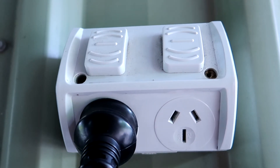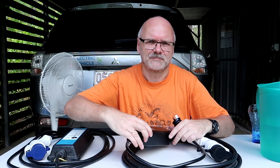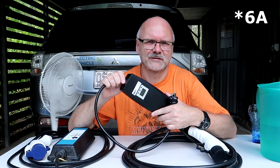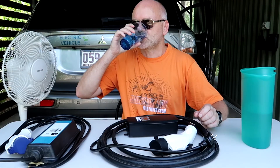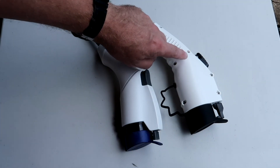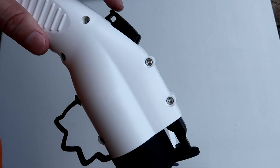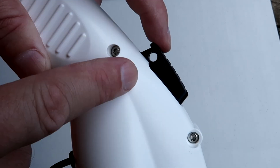The new EVSE from Evolution Australia also has a 15-amp plug, and in this case we need to keep it because this is a switchable EVSE — you can select the output power between 8 and 15 amps. The plug of the new EVSE is a lot larger than the standard plug.